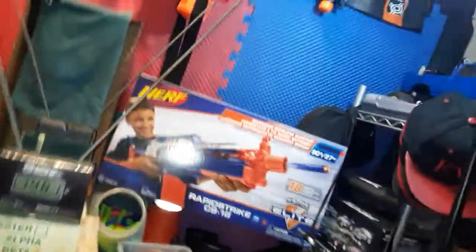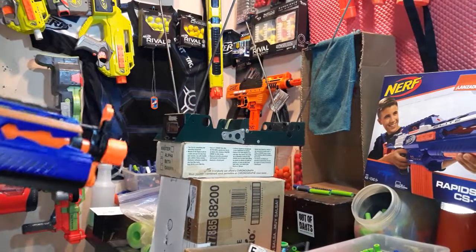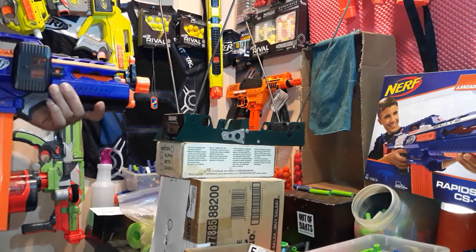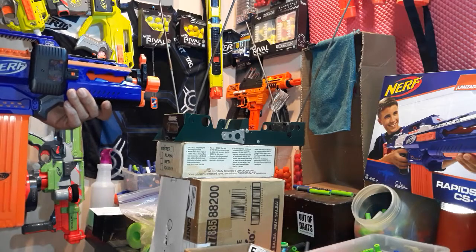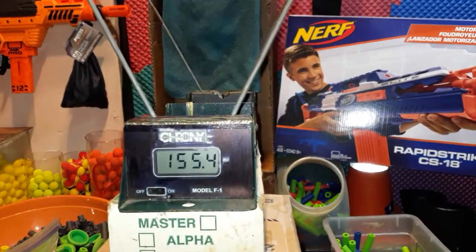We got a 148.1. These motors are really quiet and they're actually rated for 3S, so I'd like to see what they do on 3S, but the pusher motor is only rated for 7.2 volts. Here we go — another shot. We got a 155.4.